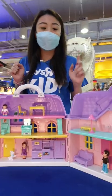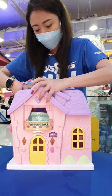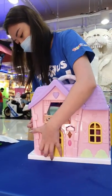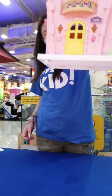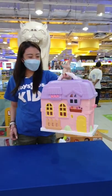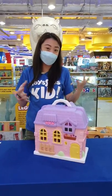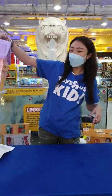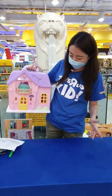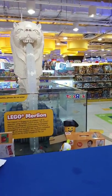You can actually choose any of the rooms to be anything that you like — it's all up to your own imagination. You can collapse everything together and all the furniture goes inside. Parents actually love things like that because you can keep all the small parts into the toy itself and store it away or bring it on your play dates. So it's really, really convenient!